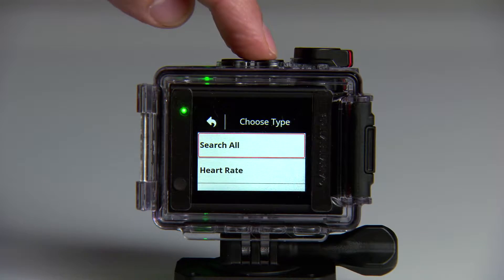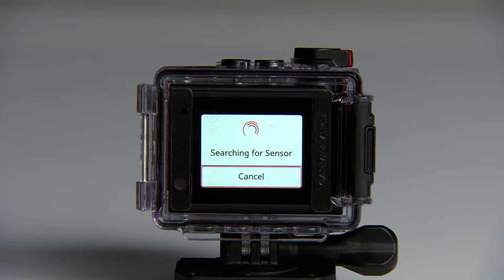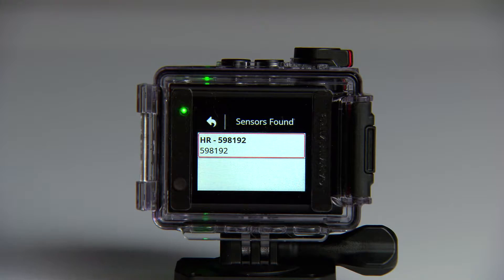From there, you can select Search All or just choose your sensor type. Then select the sensor you want to pair. That's it. Once the pairing is completed, the sensor status shown on your device will change to say Connected.